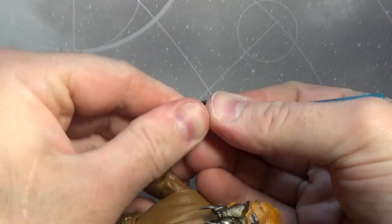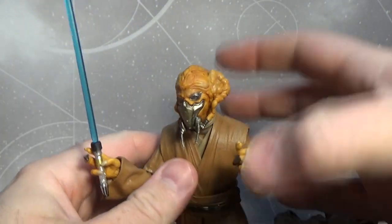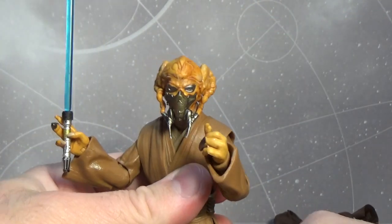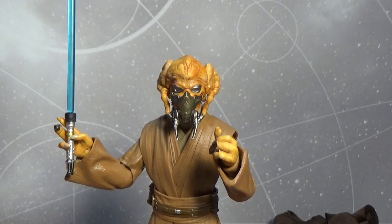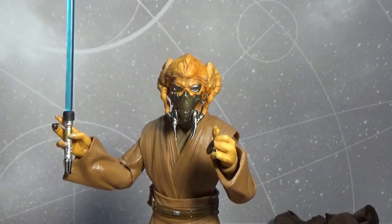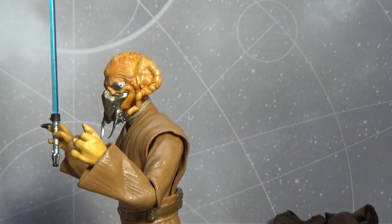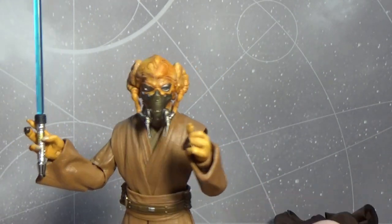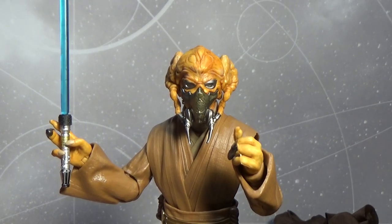See how it looks in that hand — not too bad. Awesome figure, I'm really really digging this. Let me know what you think in the comments below. Remember to like, subscribe, drop a comment — all that good stuff. Any feedback is always welcome. Thanks for watching, and until next time, may the Force be with you.